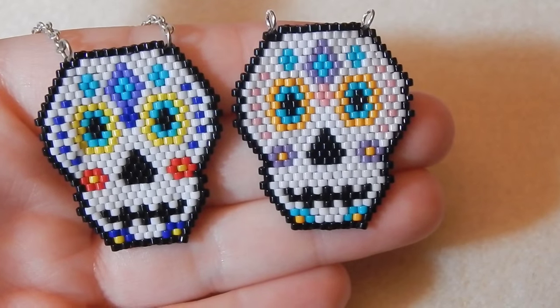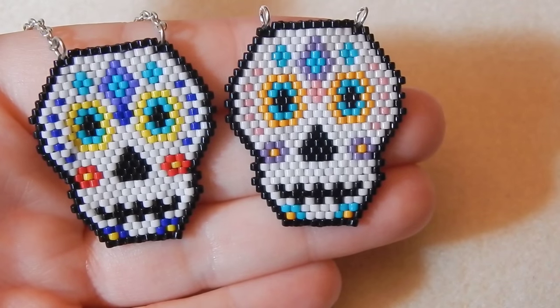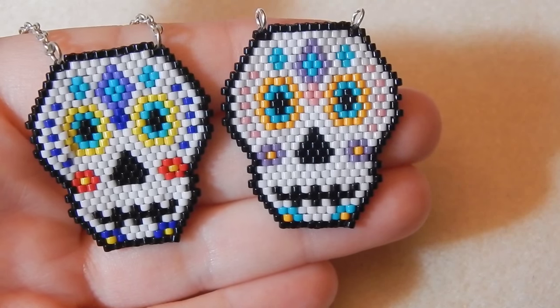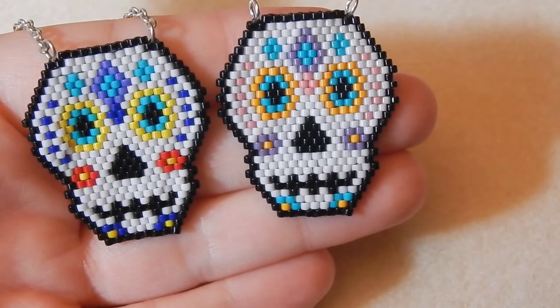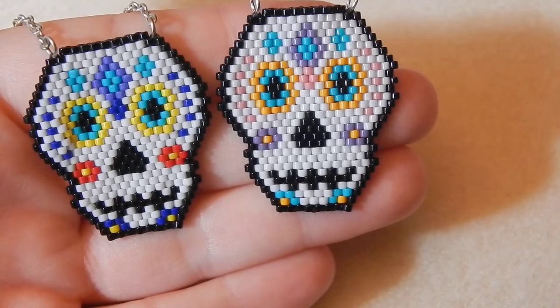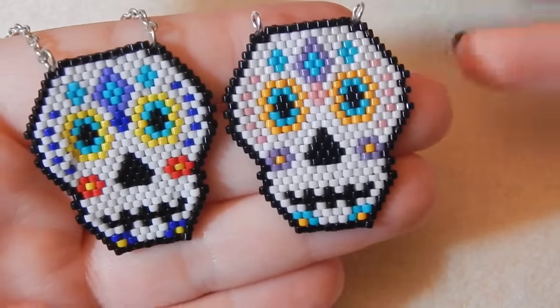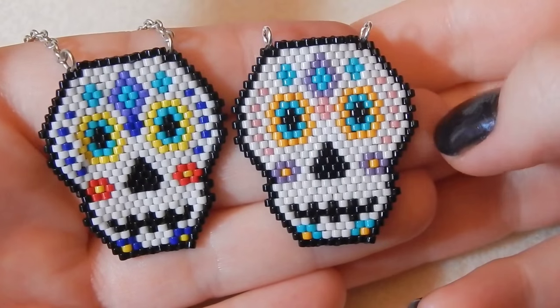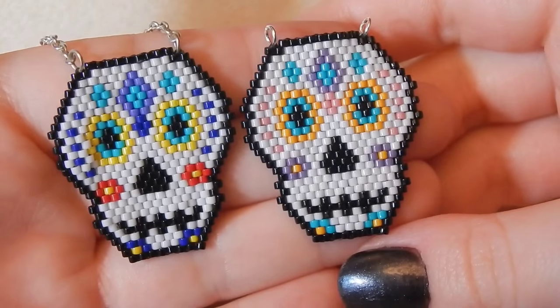A link to the pattern will be in the description box below, so you can go and click and follow the pattern whilst you're following the tutorial — hopefully that will make everything a bit easier. If you don't know what I'm talking about in this video, please check out my brick stitch basics video, as I decided to speed things along rather than explain everything from scratch.